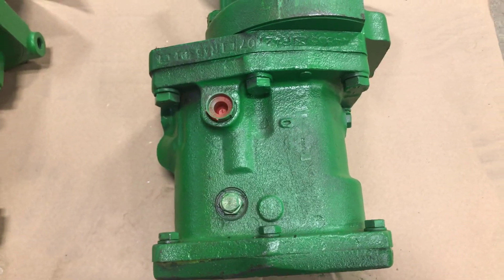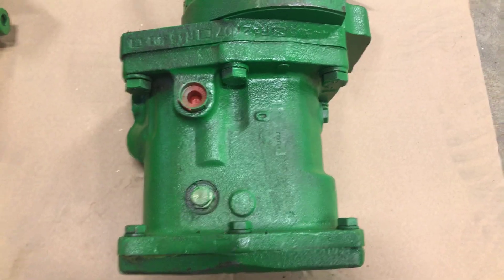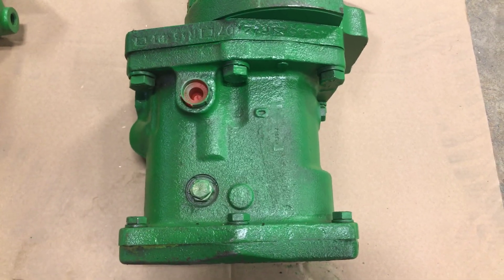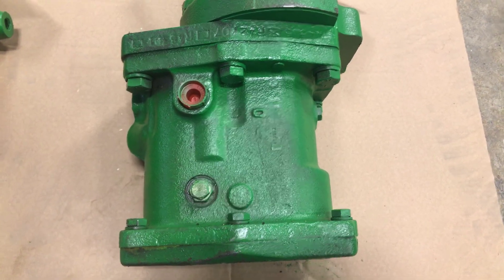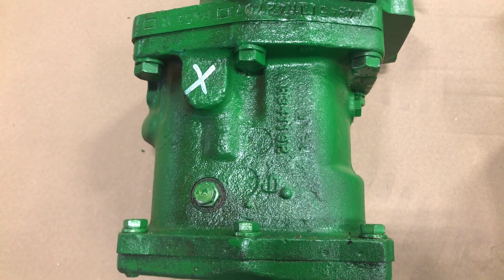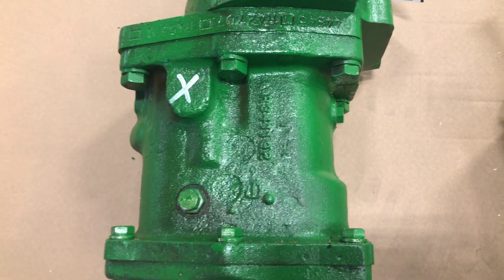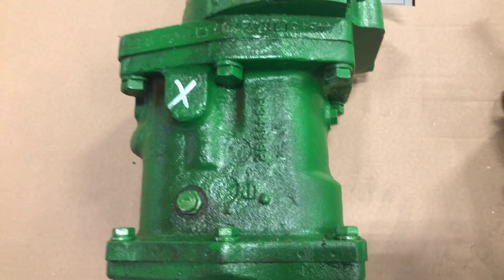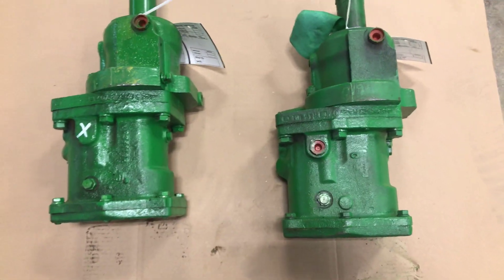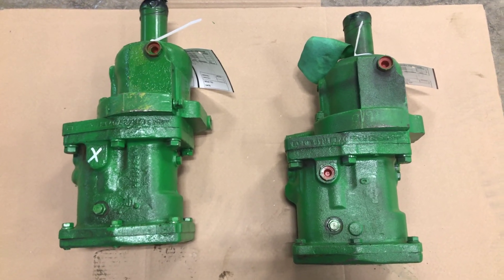Just to clarify: this for us is an AR43809.A5, and this is an AR43809.A4. So 3010, 3020, 4010, 4020, 4320, 4520, 4620 — those are the models this applies to.